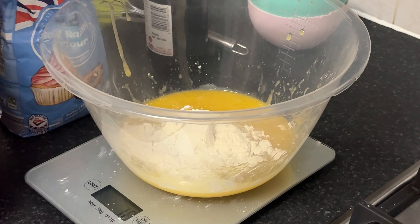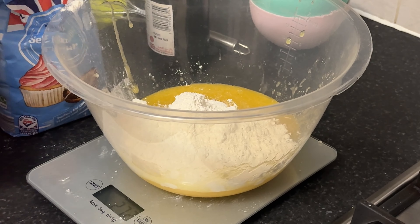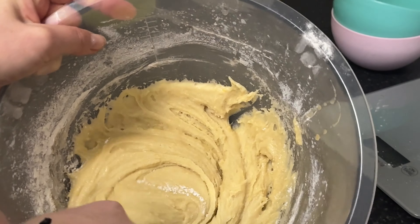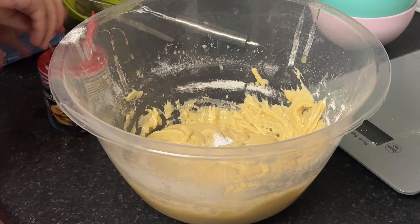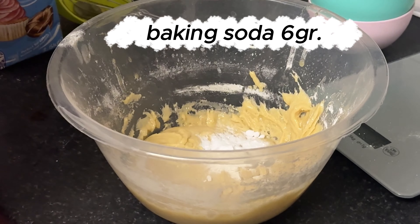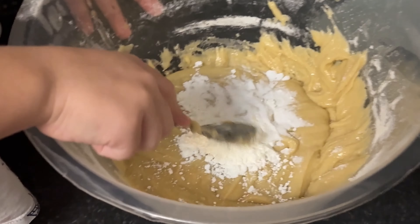Now it's time to start adding our flour. We're making great progress on our butterless chocolate chip cookies. Next up, we're adding in the baking soda — this is going to help our cookies rise beautifully in the oven. I'm adding in the cornstarch now; this ingredient helps to give our cookies a soft and tender texture, so don't skip it.